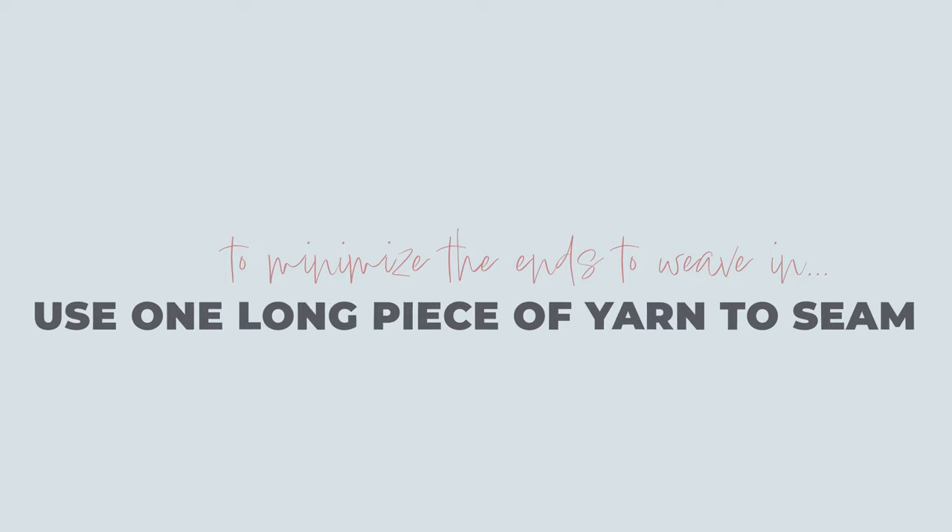I personally like to work with a cut of yarn that's about two feet or so — that's pretty comfortable for me. But if you want to minimize the amount of ends you're going to create with this joining process, there are a couple of things you can do. You can use one long cut of yarn, but that's going to be a little difficult to work with. There is another method and we'll talk about that later.